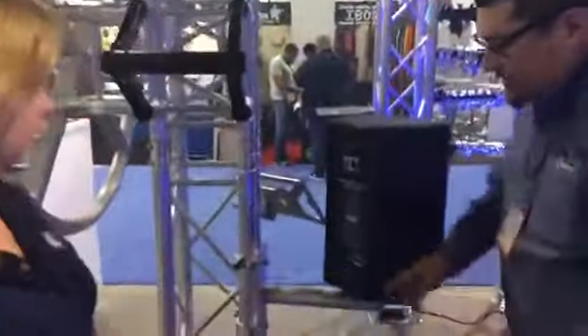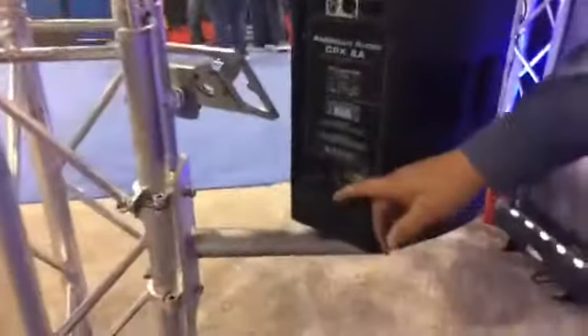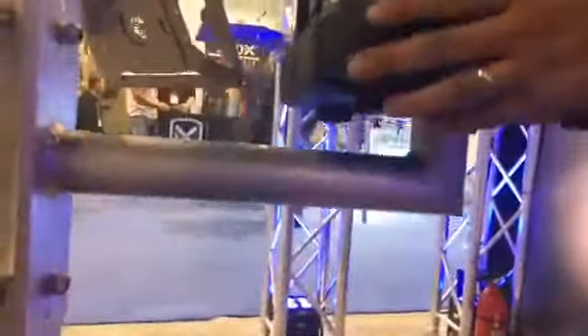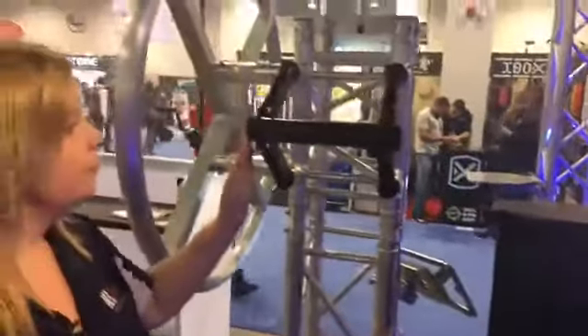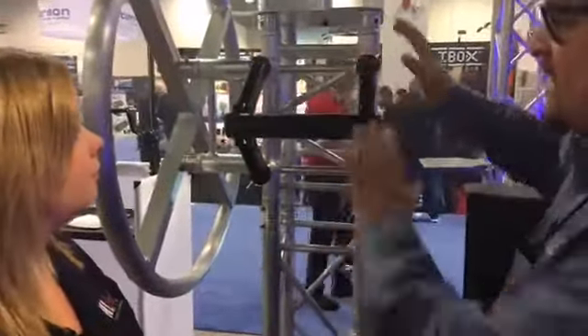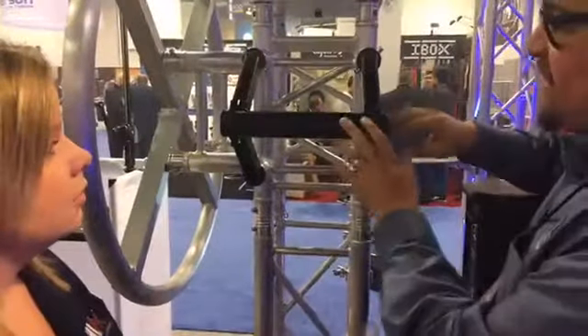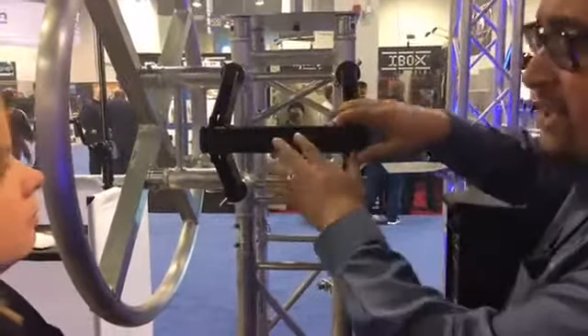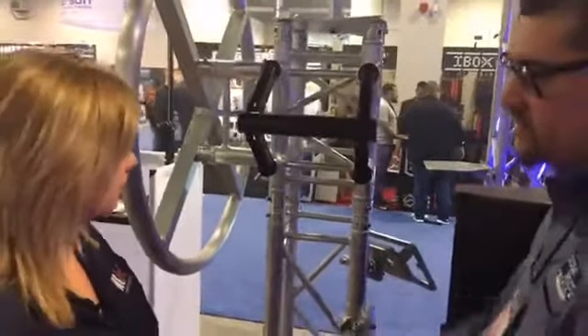Moving right along, we have the DTSBK MT, which is a speaker mount. It comes with two heavy duty clamps and extends about 13 to 14 inches, and it's capable of holding 150 pounds — so you can put like your normal 15-inch speaker on it. This right here is another truss topper, meant to go on top. You can put a par can or a smaller moving head on it, or you can even put it on the floor as well, depending on what you're trying to do.